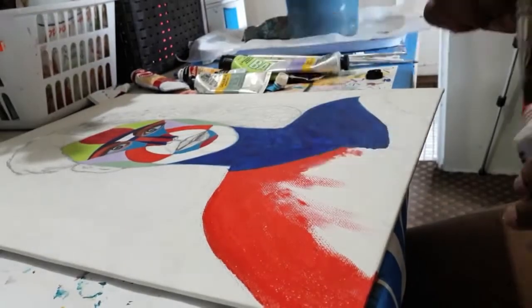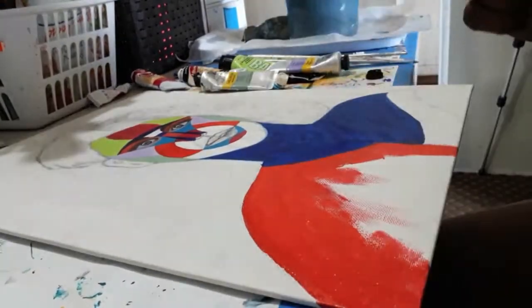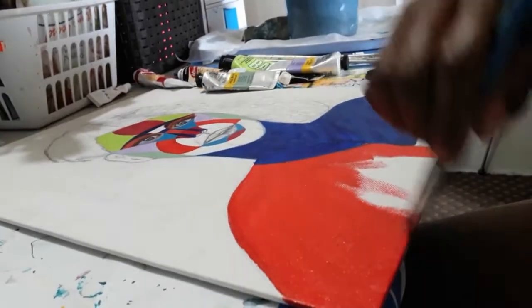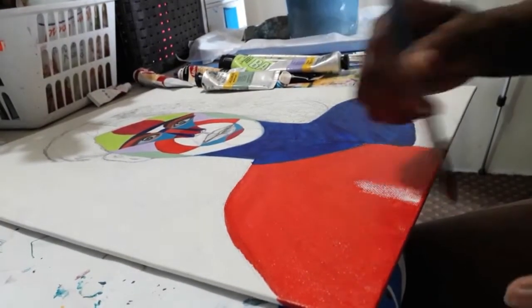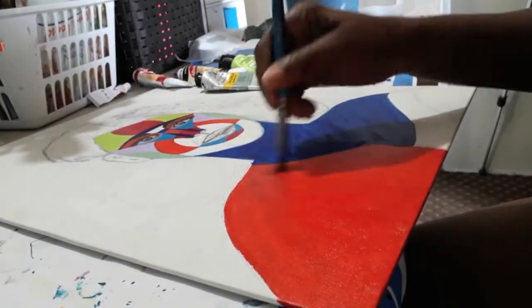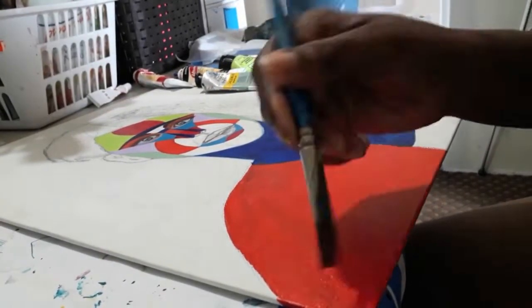As you're painting a particular part, make sure you paint the edges at the same time, because you don't want to leave that until later — sometimes you don't get the same color. So you might as well do that all the way through.